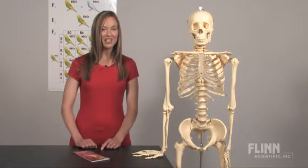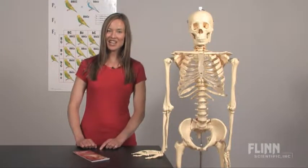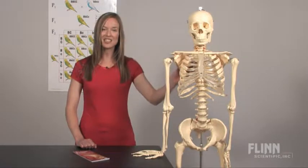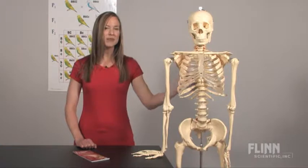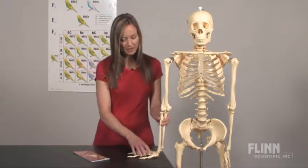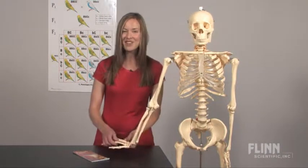Are you teaching an advanced biology, anatomy, or allied health class? If so, you'll definitely want to consider purchasing a skeleton model. Students really benefit from seeing the skeleton in three dimensions, and being able to touch and manipulate the different components is very memorable.